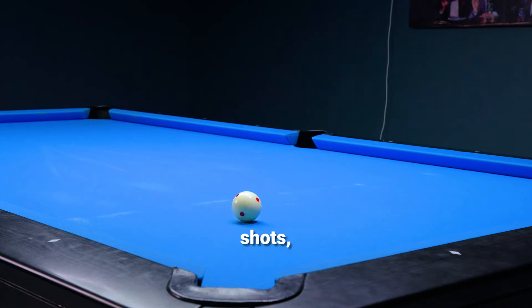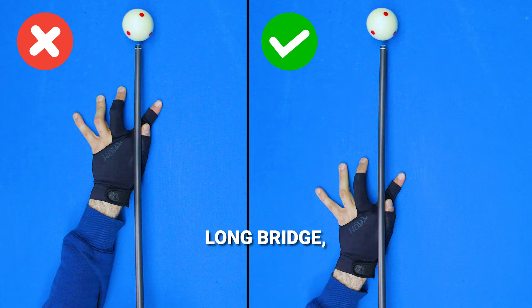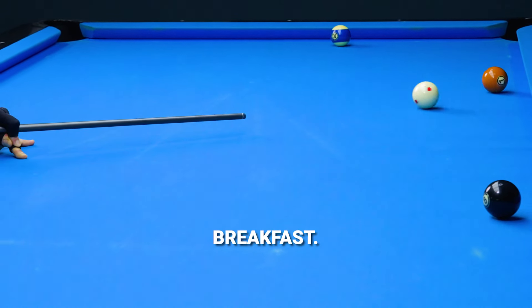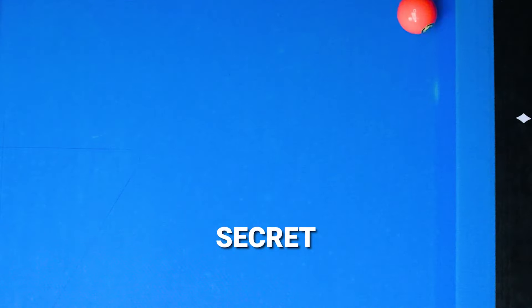If you want to nail those thin shots, it's time to ditch the short bridge. Use a long bridge and I promise you, you'll eat those cut shots for breakfast. I know it may sound strange, but I'm going to reveal the reason behind this secret later on.